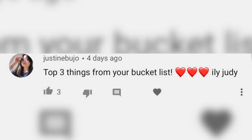Justine asked: top three things from your bucket list. You need to subscribe to Justine — she is the cutest girl ever, growing so quickly, so talented. Her bullet journal looks so good. Her YouTube is Justine Bujo — B-U-J-O. As for my bucket list, I've always wanted to skydive. I want to go to the seven wonders of the world or travel around Europe. I've always wanted to do a solo trip, but I feel like traveling is more fun when you experience it with someone. Maybe a small solo trip to somewhere I've already been, like Australia.